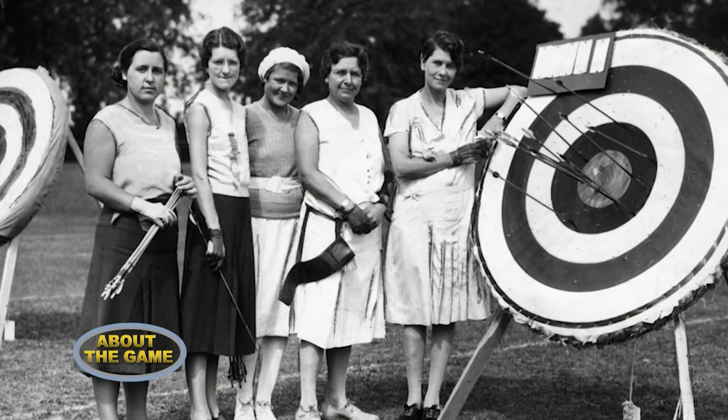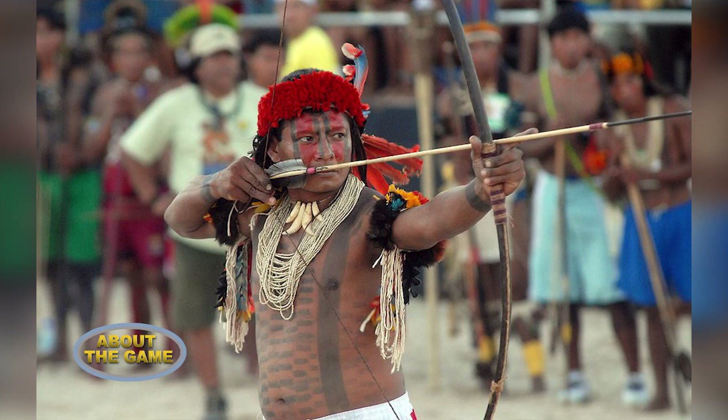By 1889, archery was included as a sport at the 1900 Paris Olympics.